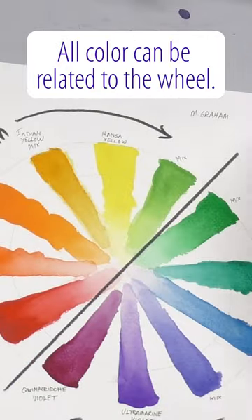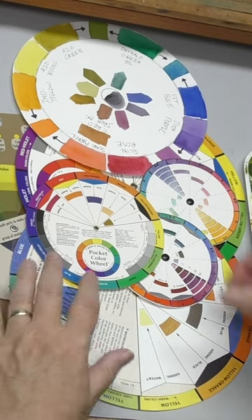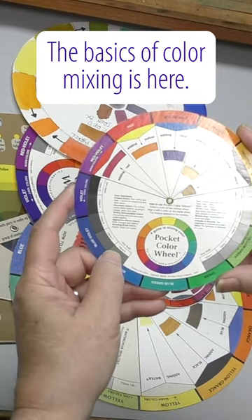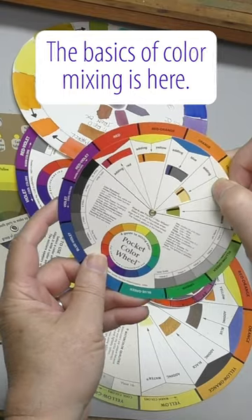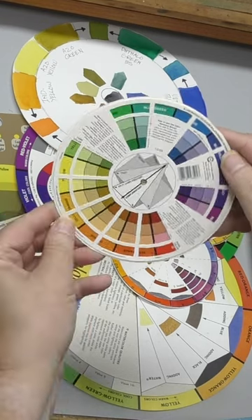You can make your own — I made these — or you can buy commercial versions. They will broadly give you the information you need in terms of mixing, tints, complementary shades: orange and blue, yellow and violet, green and red. So before you do anything, get familiar with the color wheel.